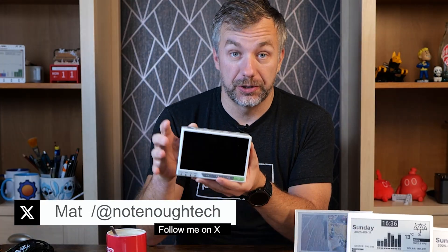A couple of years ago I covered this — the original ReTerminal from Seed Studio. This is HMI plus CM4. Behind those letters stands Human Machine Interface and Compute Module 4 from yours truly, Raspberry Pi.